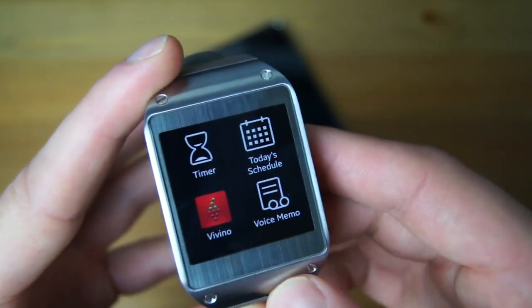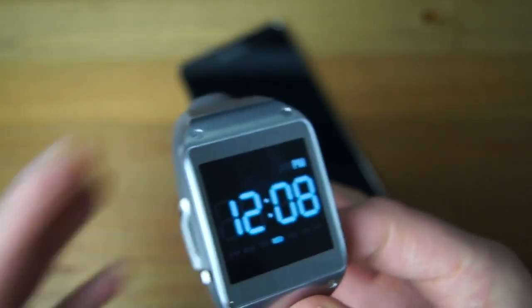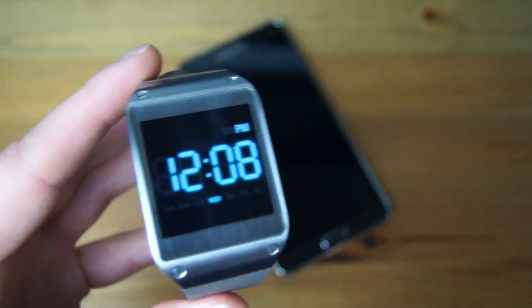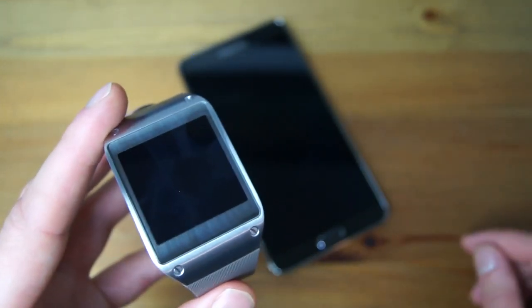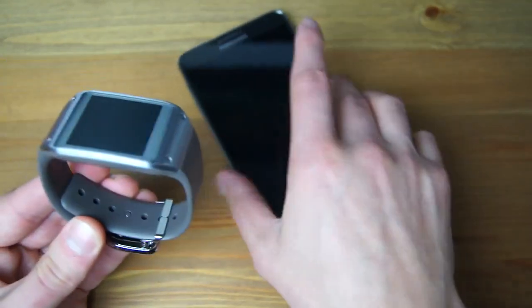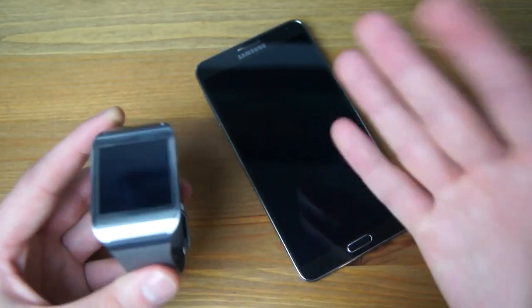There's the Vivino app I was telling you about, and of course there's timers, schedules — the Gear handles quite a bit. You can check your local weather. We're still hoping for more functionality. Once more apps like Twitter and Facebook come, you're going to start seeing real usage out of it — especially Twitter, if you can just say tweet at DroidLife. Since Twitter is probably installed on everyone's phone already, that functionality should already be there. But Gear is still $300 on top of the already super expensive Galaxy Note 3. We'll have a full review of Galaxy Gear coming up soon. If you have any questions, just let us know. For DroidLife — peace.